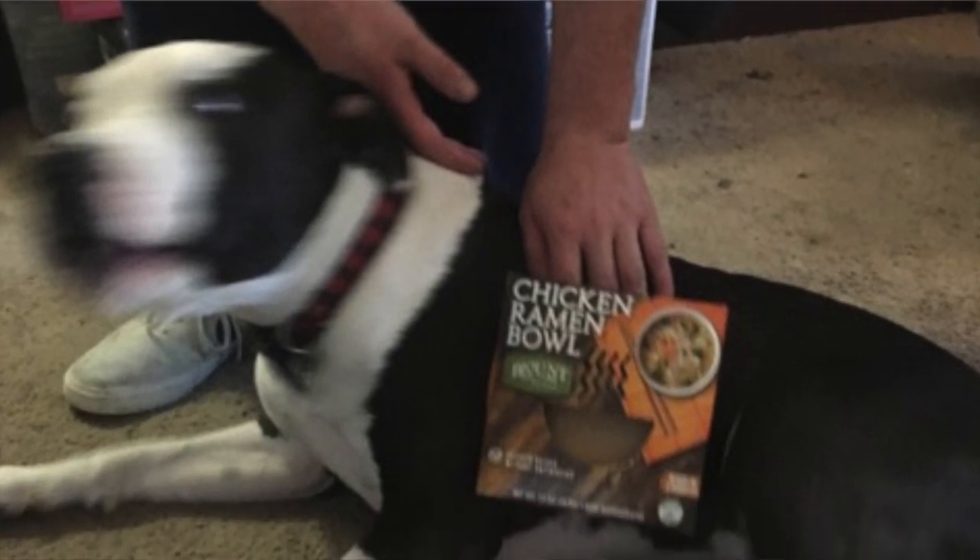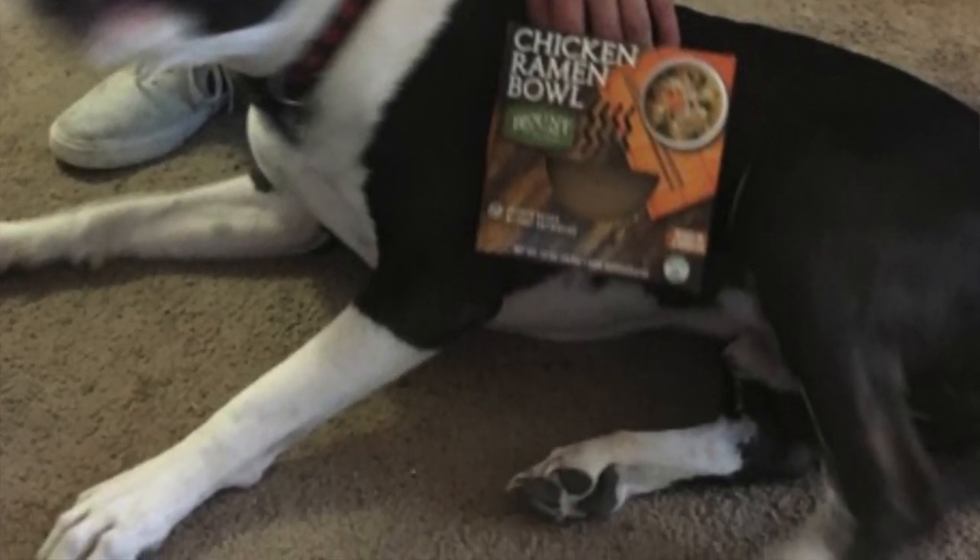As far as the chicken ramen bowl, I kind of thought that one would be the favorite, but in fact it was not. It did not have much flavor and just really was not quite what we were looking for. I was pretty surprised about that — I thought even a little bit more saltiness and a little more chicken flavor would have been better for that one.